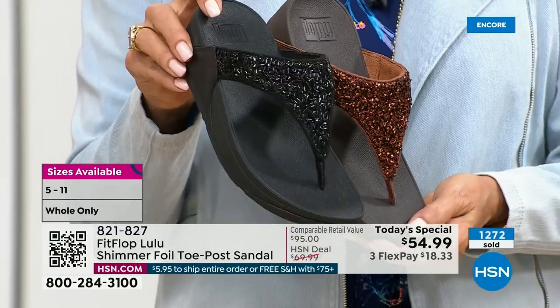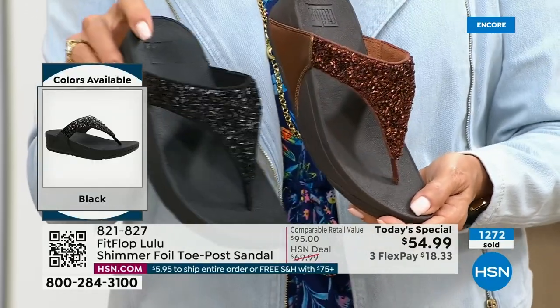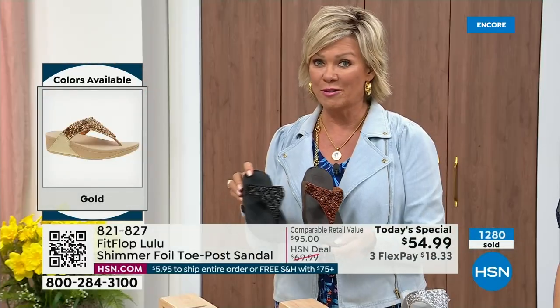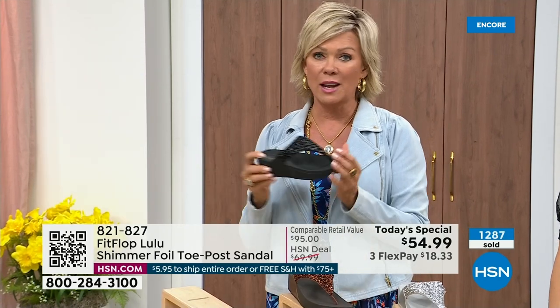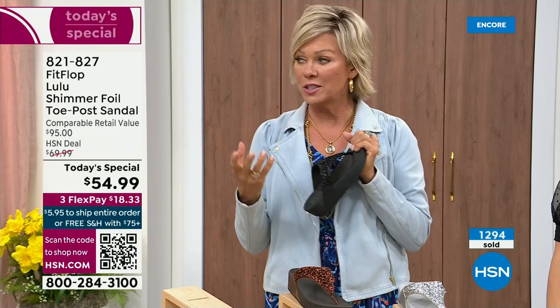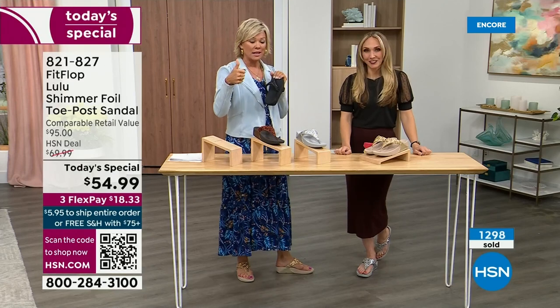Today only, this price is $54.99. Don't forget — if you get this and anything else throughout the day and you reach $75, everything ships to you free. It is just a real treat — a treat for your feet. You will feel energy at the end of the day.